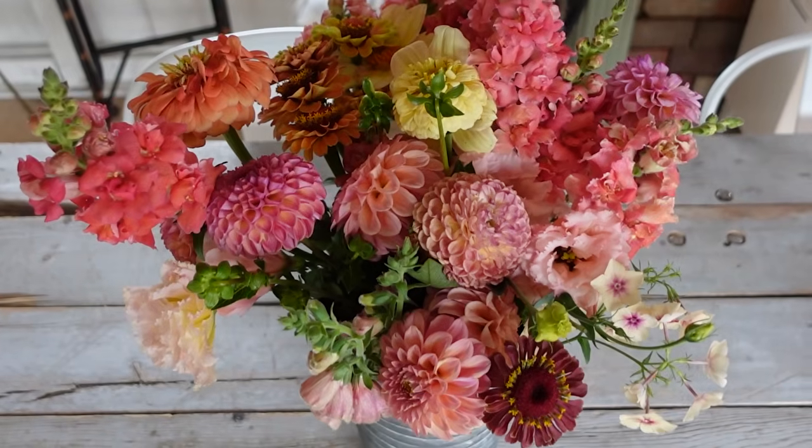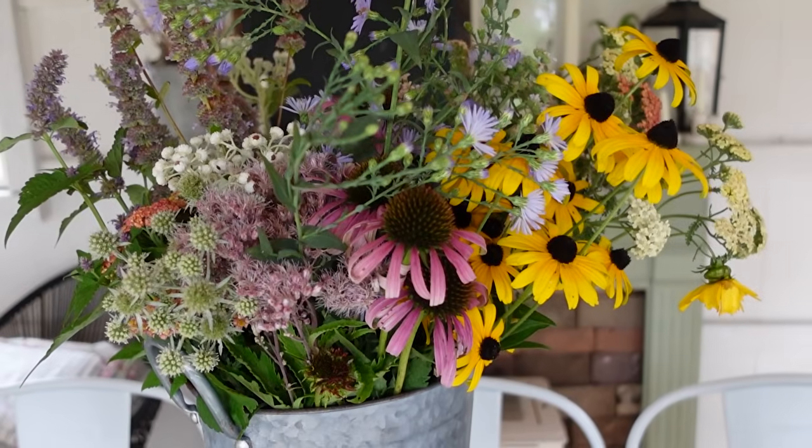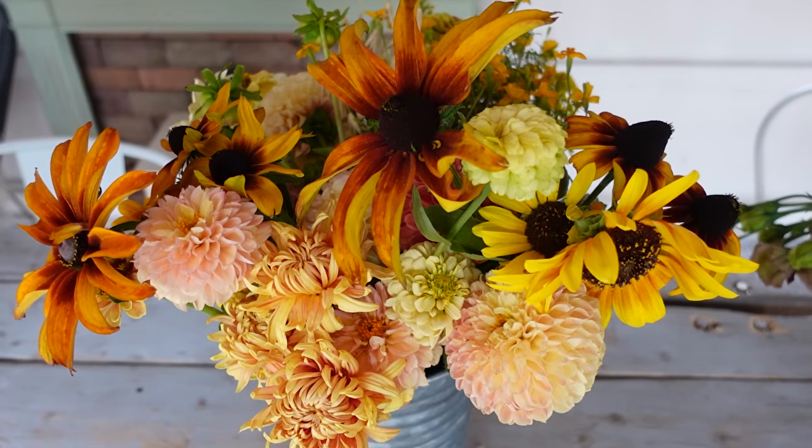We're going to do a peachy pinky palette, a burgundy palette, a natives focused palette, a white neutral palette, and a bright and colorful cheerful orangey yellow palette. Now of course I'm giving you these bloom blend recipes, but all of these are mix and match, so if you see a variety that you like, write it down and start some seeds. Let's go.